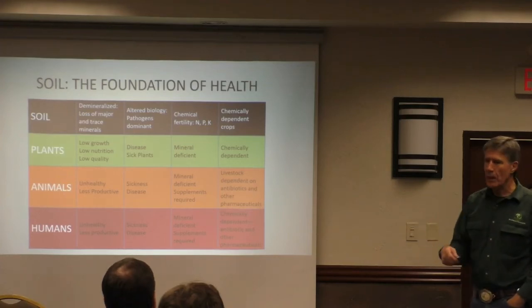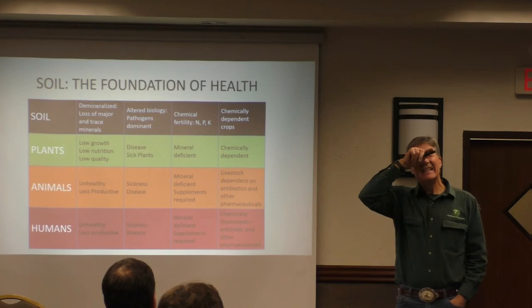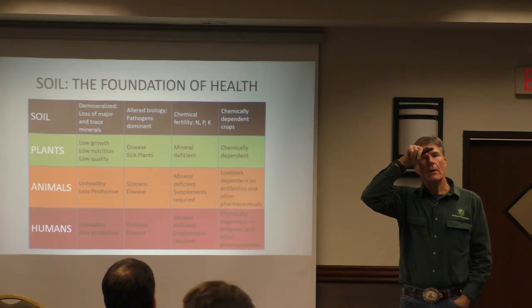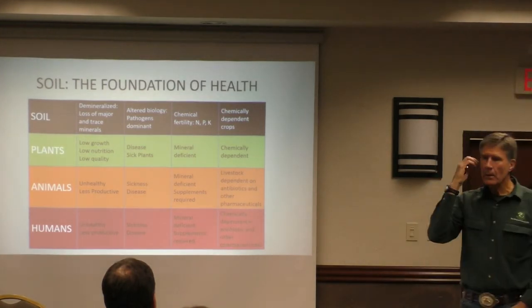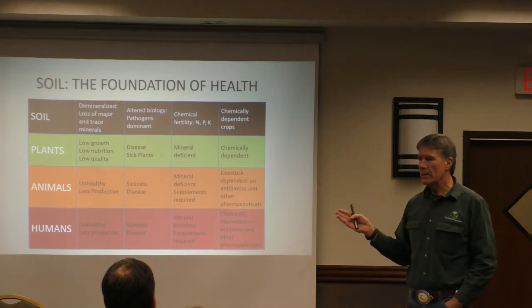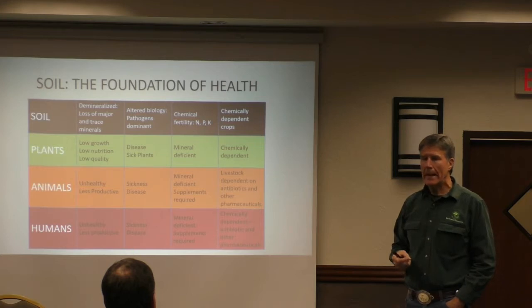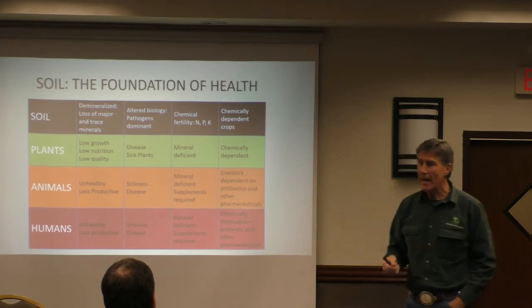We grow our own fungi and produce our own compost mineral tea for about three dollars per ten gallons per acre. For three bucks we can put out hundreds of thousands of species of bacteria, fungi, protozoa, and start nematode populations. It takes a little work but it's pretty cheap.